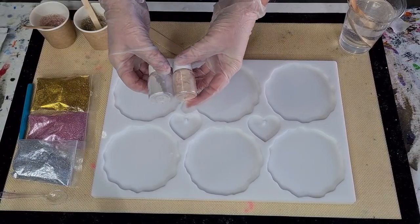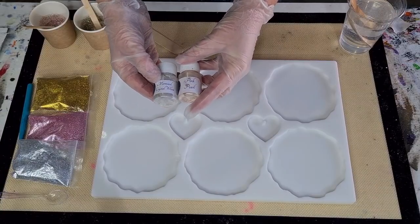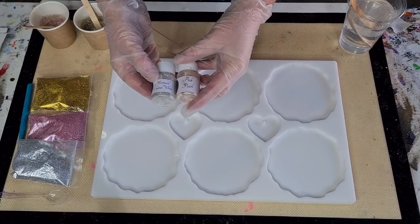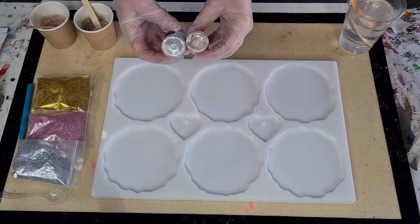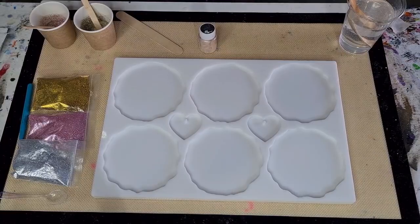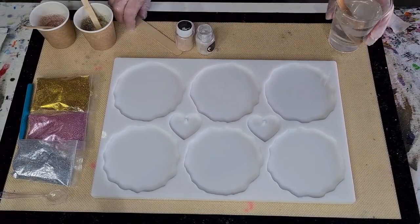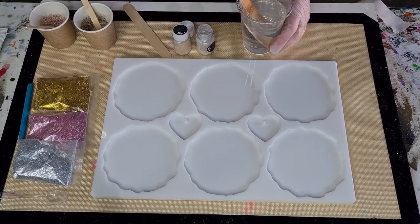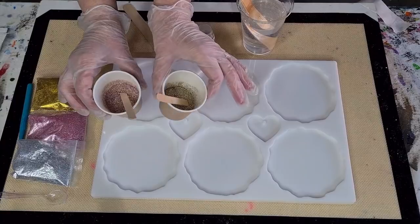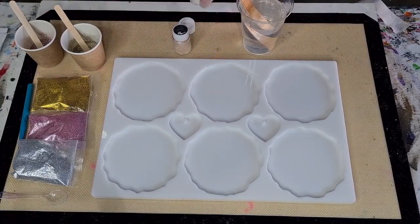These pigments are by Pixie Dust — this one is Crystal White and then there's Pink Pearl. I'm going to add those two together and see if I can get just a pretty off-white with a hint of pink. After that's dried I'm going to put my glitters on — I'll talk about those later.